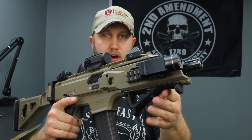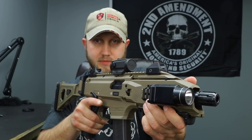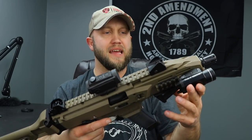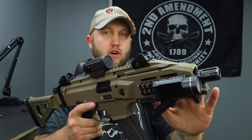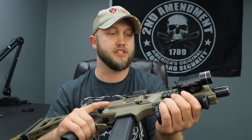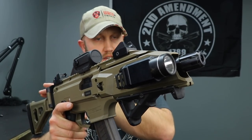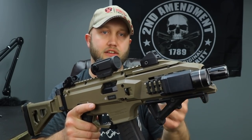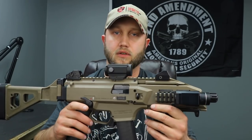Up front it has Picatinny rails at the 3, 6, and 9 o'clock positions. On the bottom I've got a Magpul AFG, and on the side a Streamlight TLR1 light. I keep the left side fairly clear because of the side charging handle - if you have too much on that side it's hard to get to. But I do like the side charger: you can pull it back, lock the bolt open, change mags, or clear malfunctions.